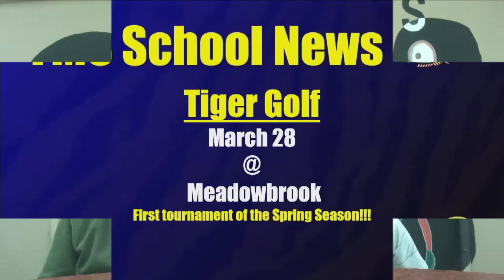Thanks Avery. Now let's find out what's going on in sports. Hello FMS sports fans, I'm Jules, this is Jeremiah, and here's a look at today's sports. The first golf tournament of this year takes place next week. Members of the team are ready to hit the links and show everyone how to play the game of golf. The meet is over at Meadowbrook. Good luck to the team.